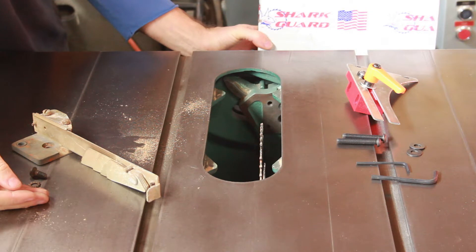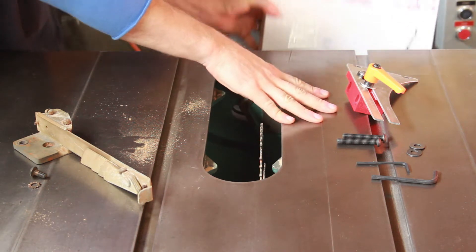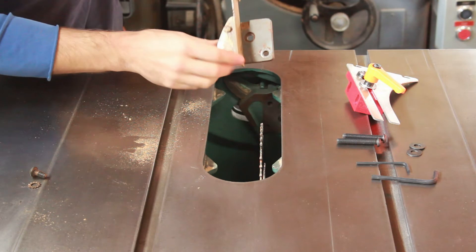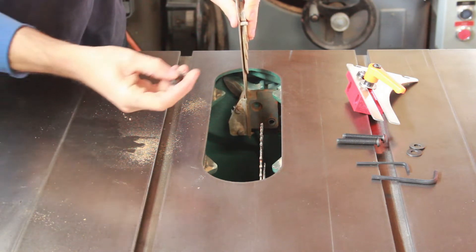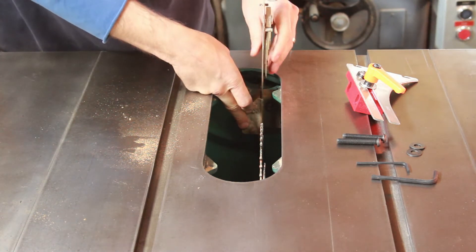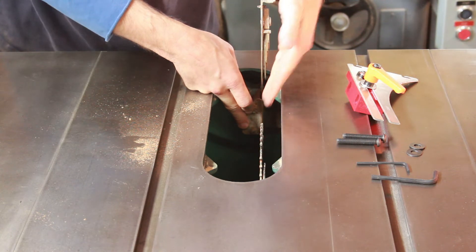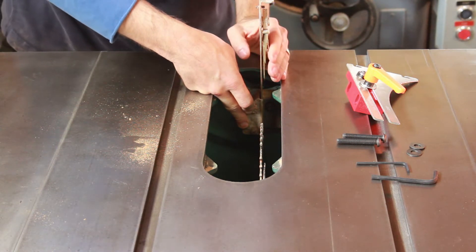Here's a zoom in — we can see the Delta Disappearing Splitter that Delta made, and also the Shark Guard, which came well packed in its box. To install, all we did was take off the throat plate. The Disappearing Splitter has two holes that mount through the trunnion bracket with bolts to attach. The holes are a little oversized so you can line it up perfectly with the actual saw blade using a combination square or straight edge, and then do some careful first cuts to make sure.